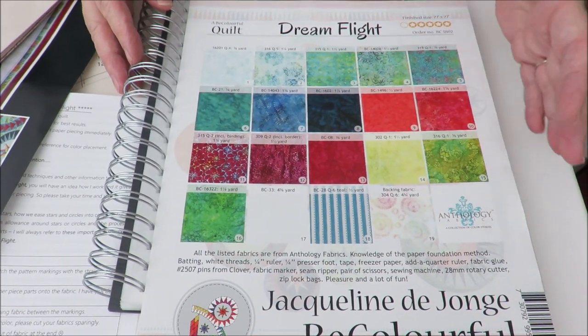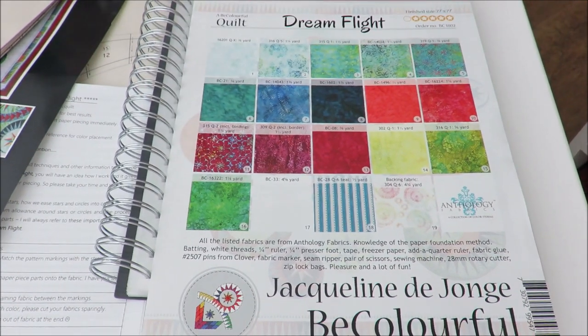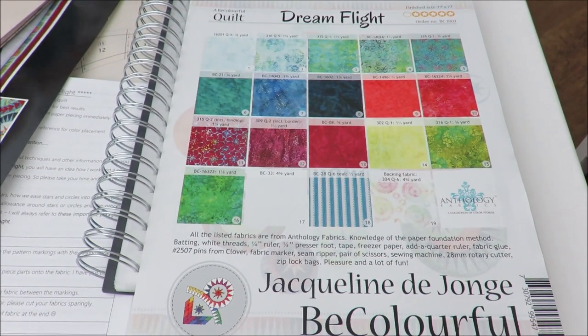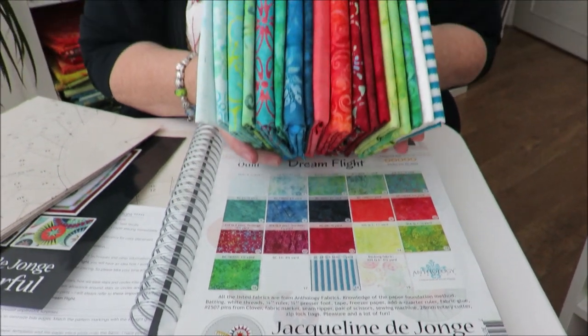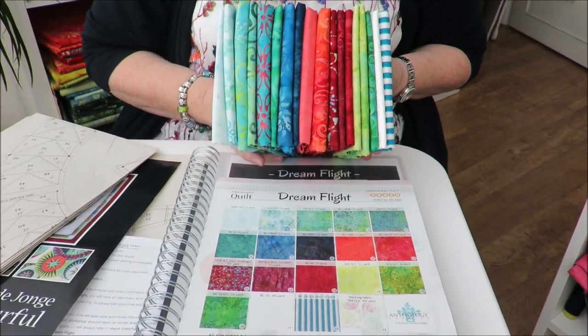Fabric 19 is our backing fabric, so skip that one — but the 18 fabrics, they are so important. Here are our 18 different fabrics, this is what we work with. I love this pile, I really do.